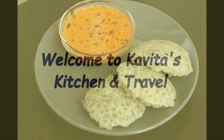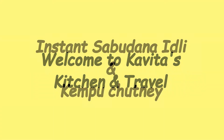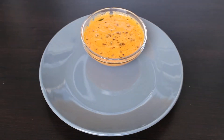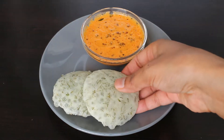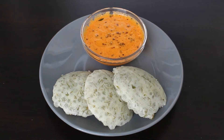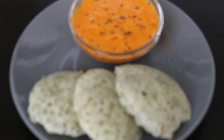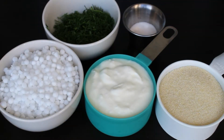Hello everyone, welcome to Kavita's Kitchen and Travel. Today I am going to show you how to prepare instant sabudana idli and kempu chutney — you can call it sabudaki idli and red chutney. This instant idli and chutney are very simple to prepare and this is a best breakfast. If you are visiting my channel for the first time, please do subscribe and press the bell icon for new notifications.